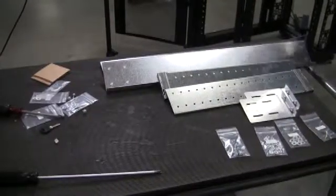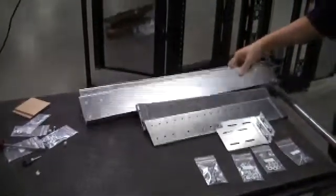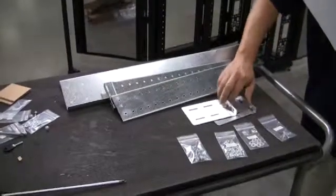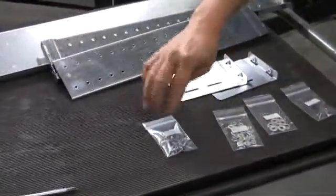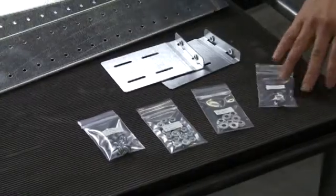Before getting started, you want to verify that you have all of the appropriate parts. You should have two sets of slide rails, two rear end pieces, two front end pieces, and you want to make sure you have ten screws, sixteen nuts, eight washers, and two cage nuts.